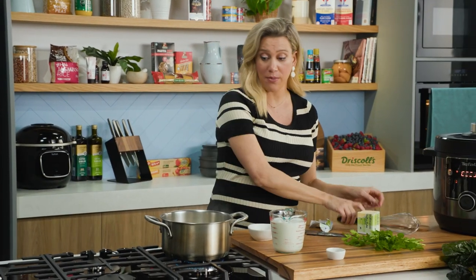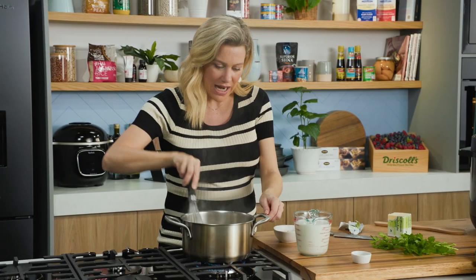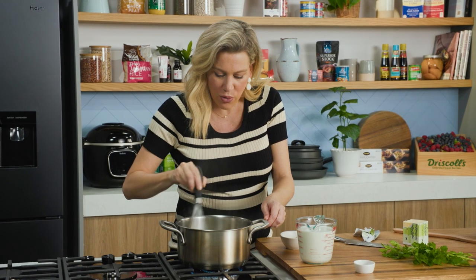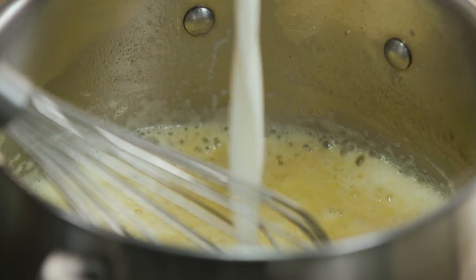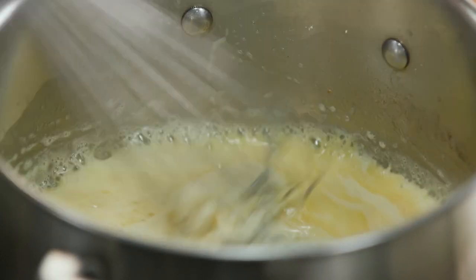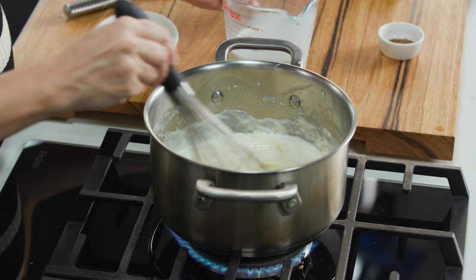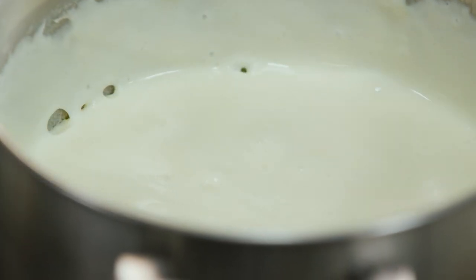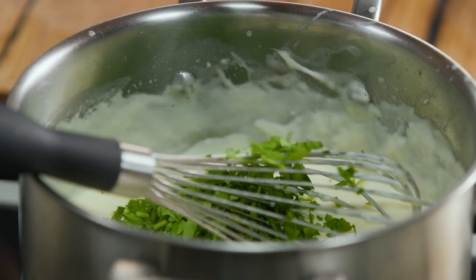Same amount of flour to butter — you don't want to be adding more. Give that a whisk and keep the heat not too hot. Once that starts to incorporate and you've cooked off that flour, just like any white sauce, start adding your milk little by little. Once there are no lumps and it starts to thin out, bring it up to the boil and keep whisking until it becomes thick and glossy. Then add some salt, parsley, and nutmeg.